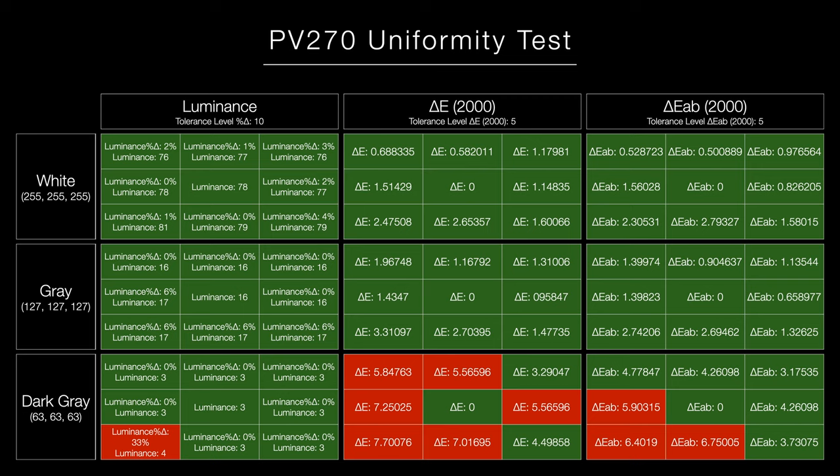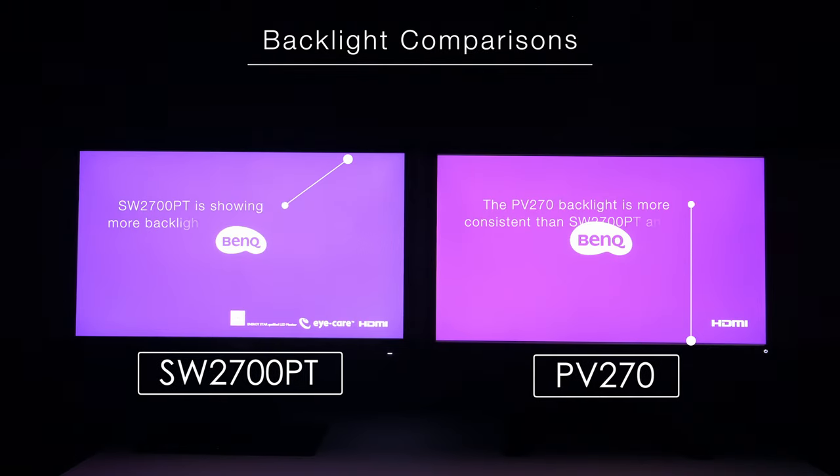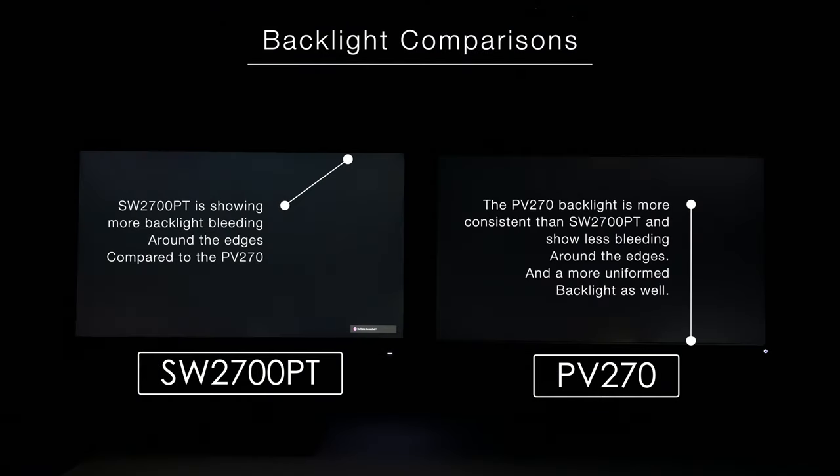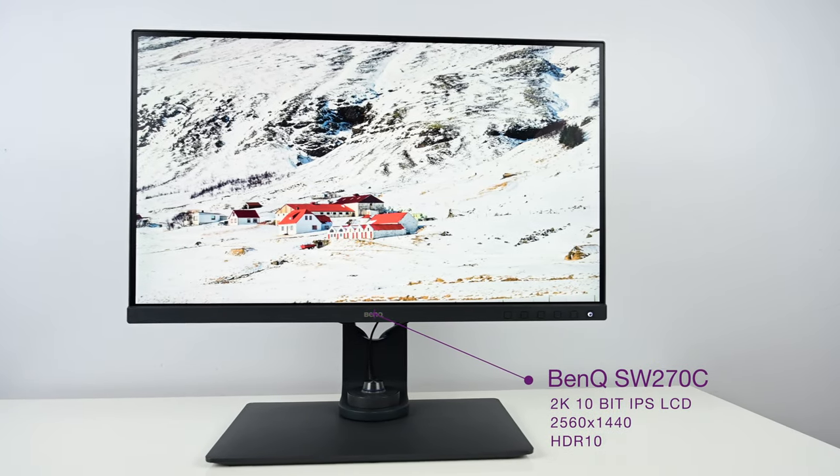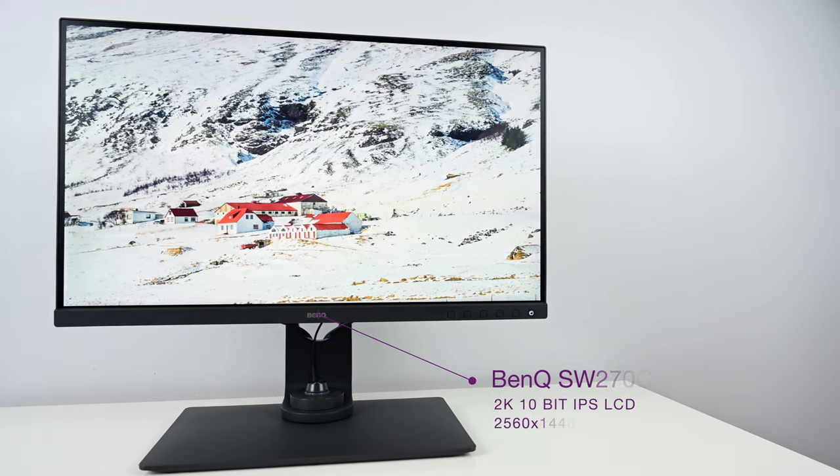Uniformity. The PV270 has BenQ's uniformity technology, so when you run a uniformity test across the entire panel, it's going to be much better compared to the SW2700PT. Interestingly, this uniformity technology precedes the SW line by a few years. If you're looking at the current SW lineup for great uniformity, there are two models: the SW270 and the SW321C. For modern SW displays with modern connectivity, those are the two to look at.